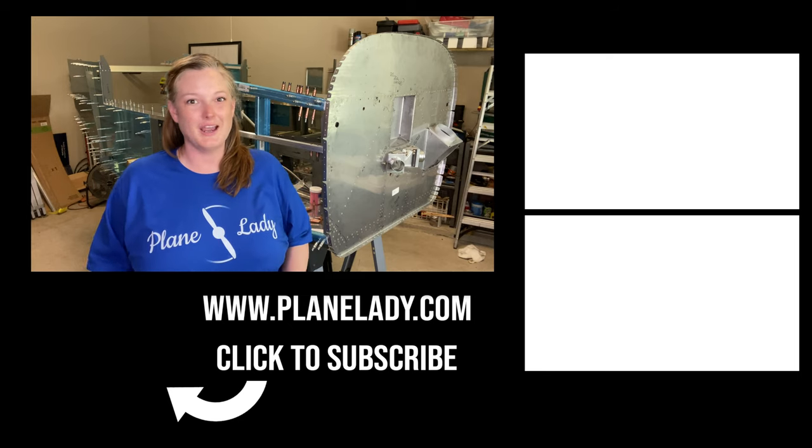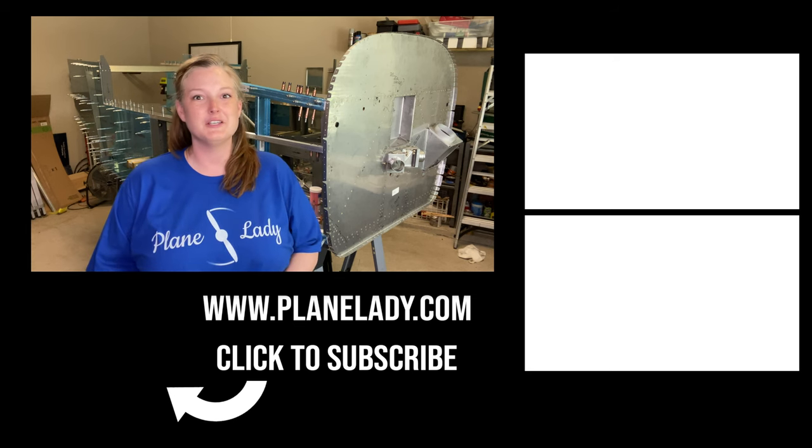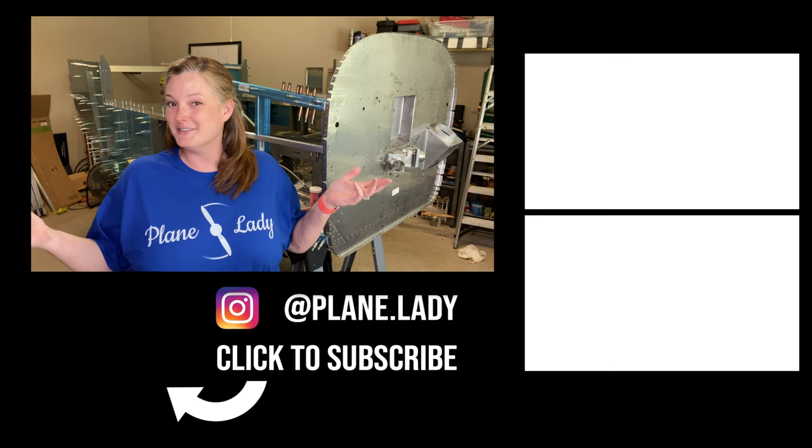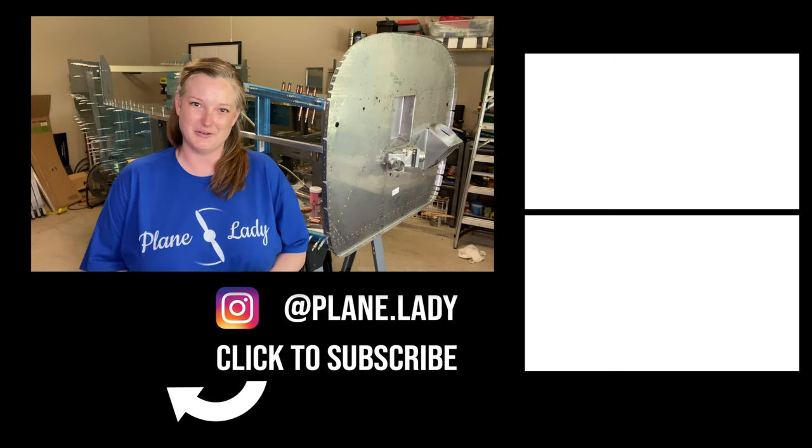Thanks for watching! If you enjoyed this video, please give it a thumbs up and subscribe to the channel if you haven't already, for more videos as we continue building our RV-10.